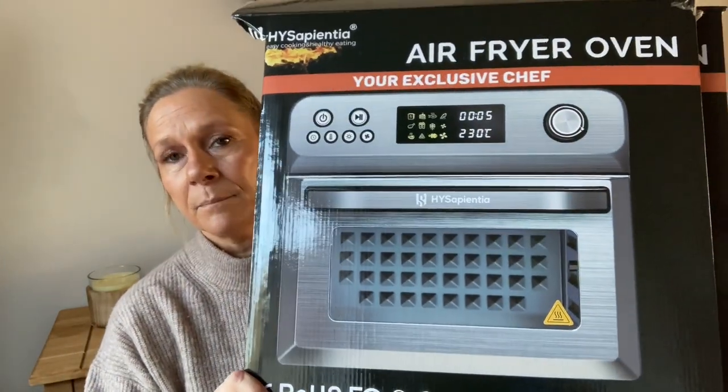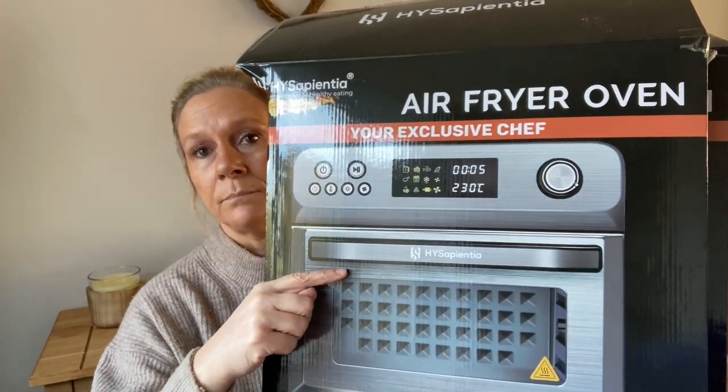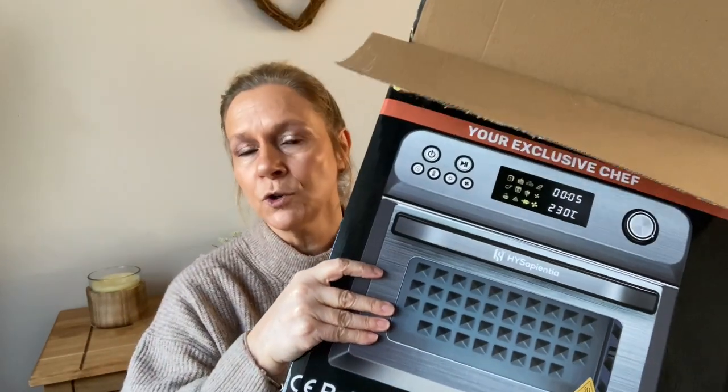I was approached by High Sapientia and asked if I would review this. This is the packaging it came in — it's a big box, but not overly big. I think it's taller than a microwave but around about that size. I'm going to do some cooking in it and demonstrate what things are for. This air fryer oven has three tiers inside and it's absolutely fabulous — you can get so much more in there compared to even a dual air fryer. The maximum of a dual is about 11 liters; this one is 24 liters.